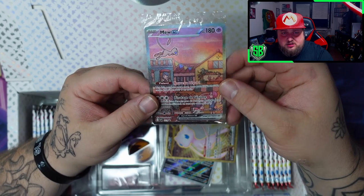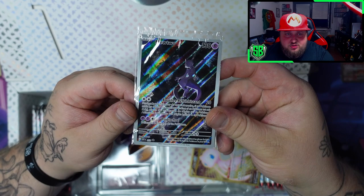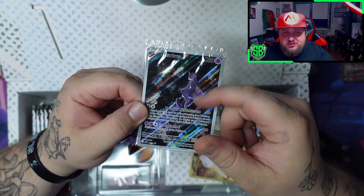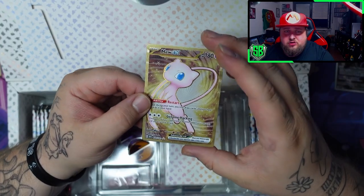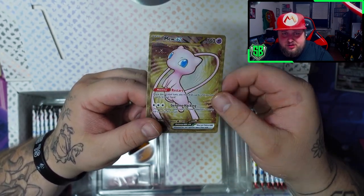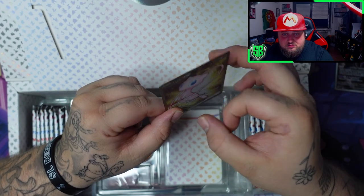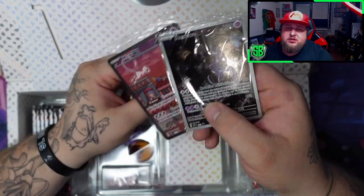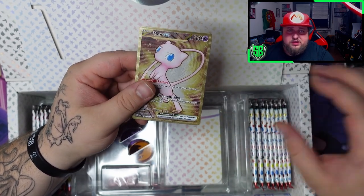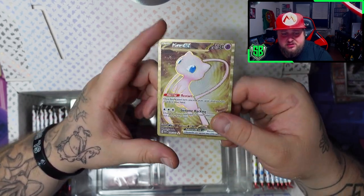Then of course we got the Mewtwo - overlooking the city, looking very, very nice. Love this art as well. This one doesn't have texture - it's a normal illustration rare. And then of course we got the gold Mew, which is, in my opinion, kind of random that they did this. But we got the gold Mew from the actual set, but in a metal card. It's very cool. So the two normal regular cards are in the language that the box is, so these are in French. But the metal card seems to be always in English - they didn't print different languages for the metal cards.